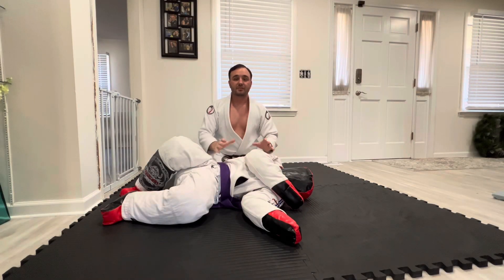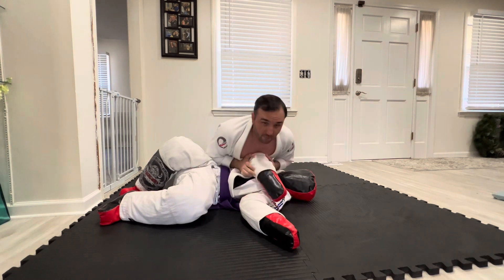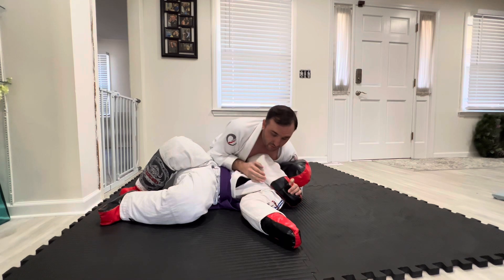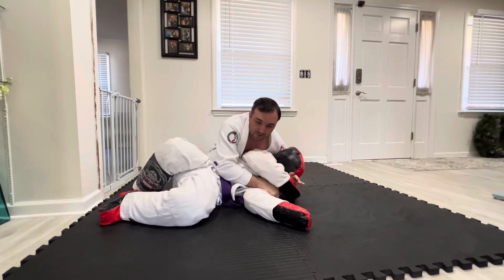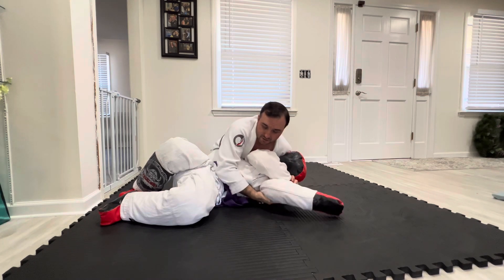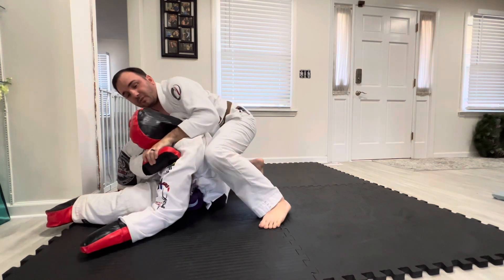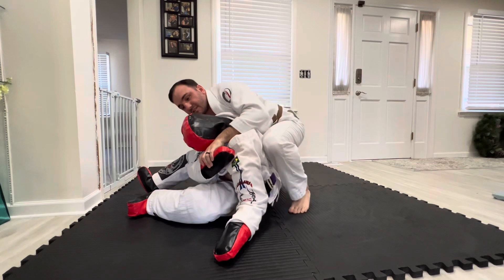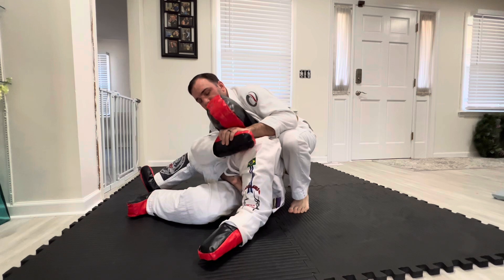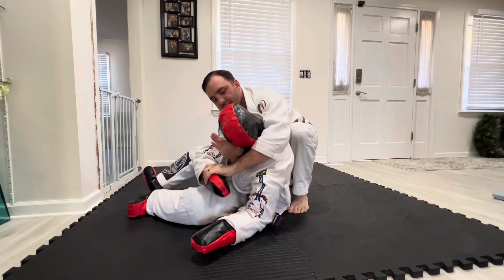Now I'm going to use the gift wrap to transition to the back. Starting from the same position — all my weight on his arm, go underneath, cross face, control, ratchet him up, and from here I'm going to do an underhook and sit him up. Once we sit him up, we can start looking to get our hooks in. I'm going to keep this gift wrap the whole time. I can let go of the underhook and start looking for that same Kimura grip here.